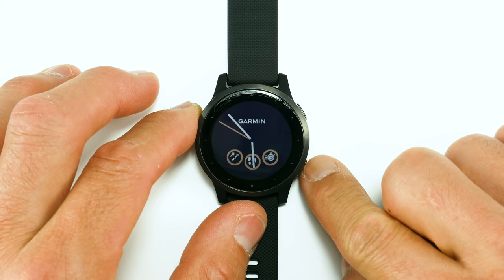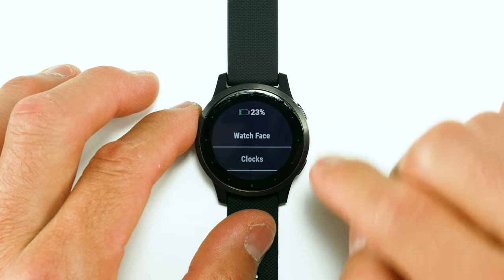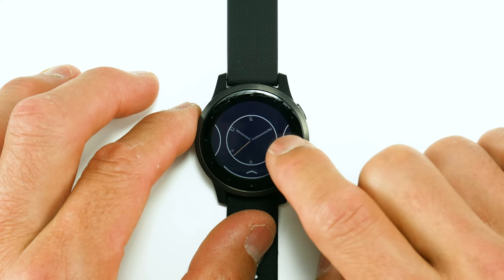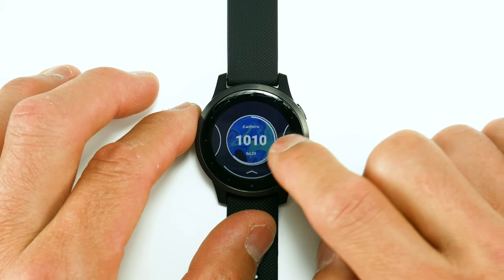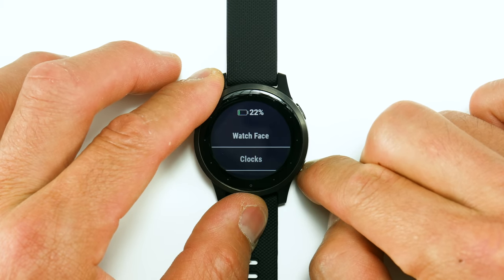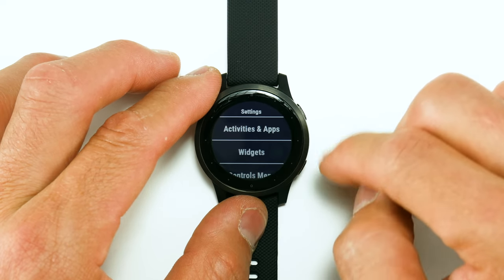If you long press the bottom button, it brings up the settings. Here's where you can change your watch face. The watch faces are pretty simple for the most part, with some nice-looking ones in there. Going back into settings you'll also see your clock history and the full settings menu.